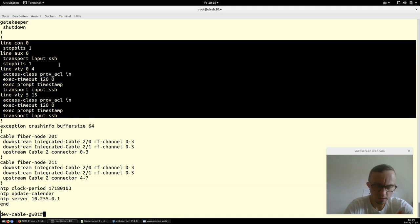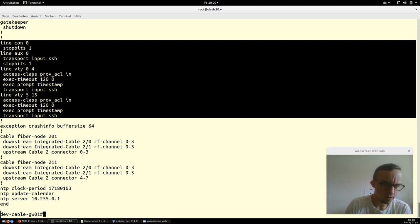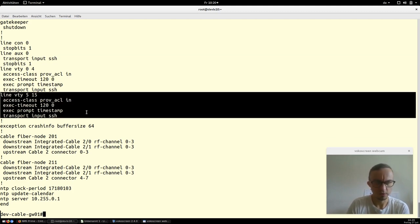NMS Prime is a free and open-source provisioning system mainly for cable operators, and it provides default CMTS configuration. There is a separate video — install video 7 — showing how to set up a freshly installed CMTS. Using NMS Prime, you can apply the configuration via a copy-paste command pushed through TFTP, which is far easier than typing in every command manually. You can then adapt it to your needs.